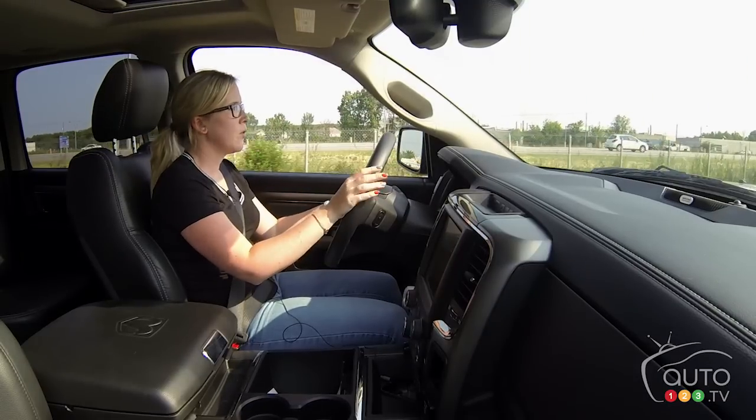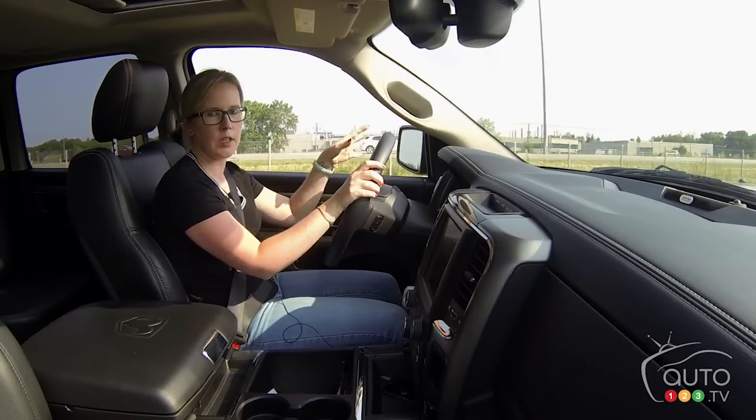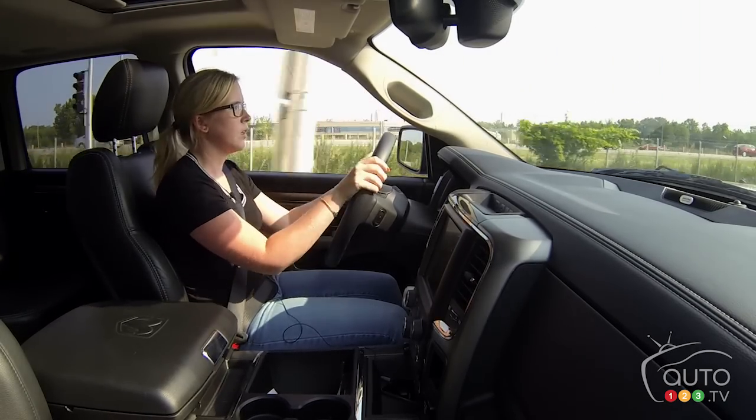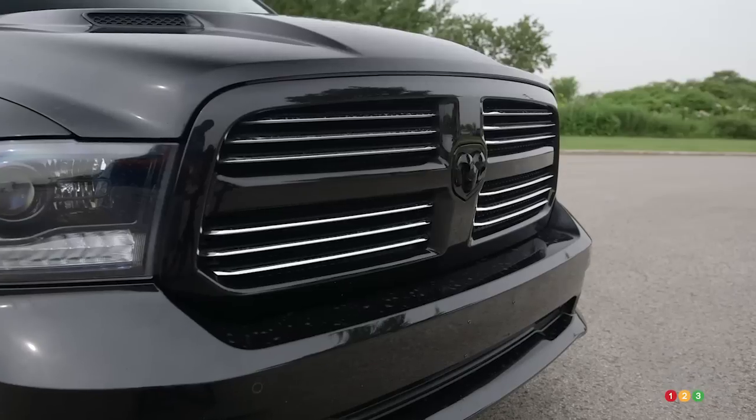As you can see, I'm in a rather large vehicle this week — it is a 2015 Ram 1500 Sport. With the Sport trim, you get a kind of monochrome exterior with hood scoops in the front.